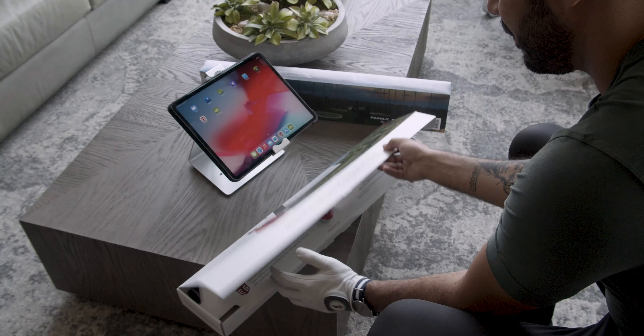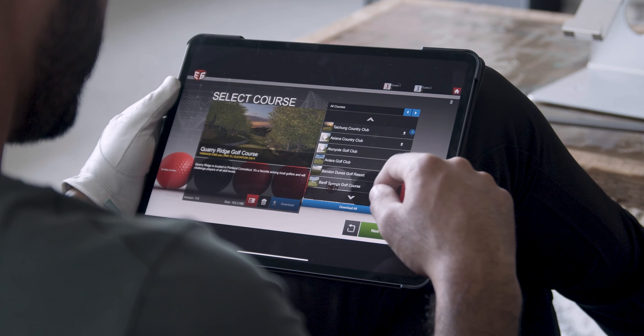Set up is a breeze. Simply attach the Mini Sensor device to the Impact Trainer Club, install the industry-leading E6 software, and you're ready to play.